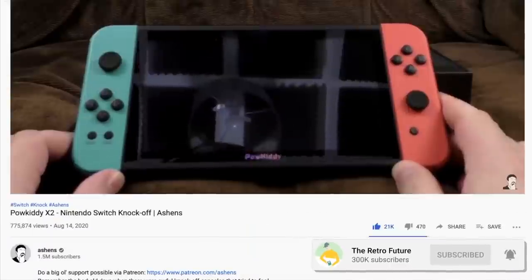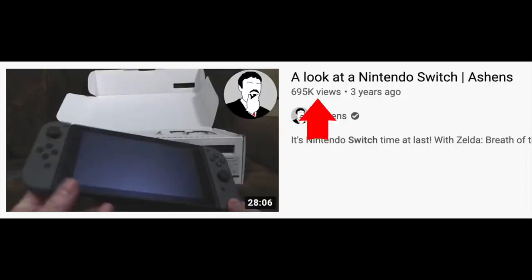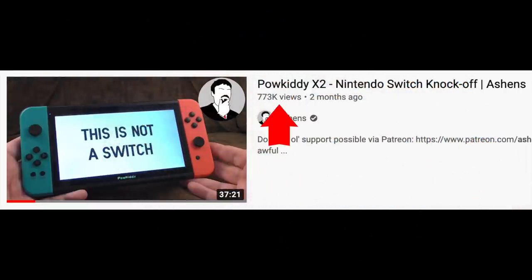Recently, a new Xbox was released. No one cares. Recently, Ashens made a video on a fake Switch, the Powkiddy X2. People love fakes so much, it did better than his video on the real Switch.